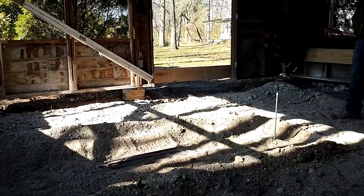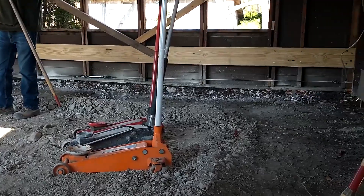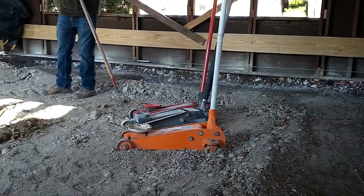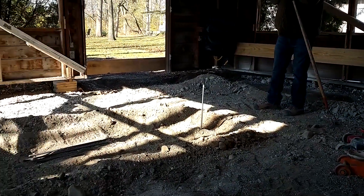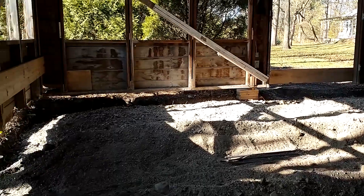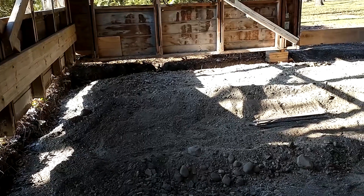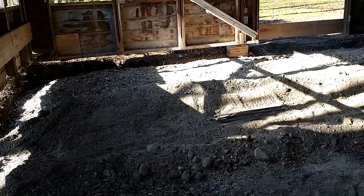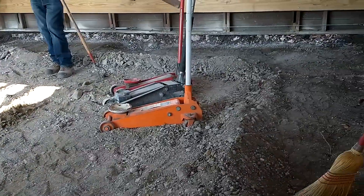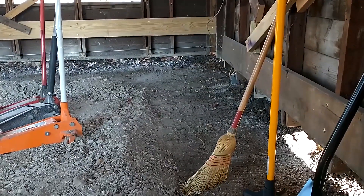Here it is — the garage jacked up just a couple of inches. We've removed the old slab and we're getting ready to dig the thickened edge. As you can see, nothing on the inside to get in the way of pouring a slab, no cross members going through. This is how you jack up a garage from the outside.